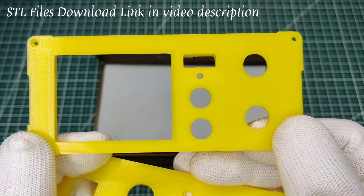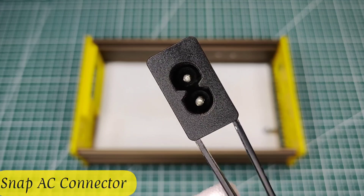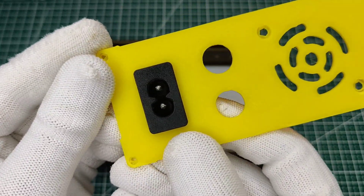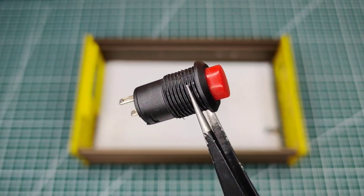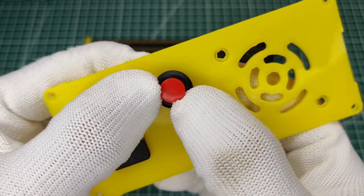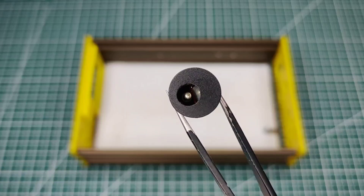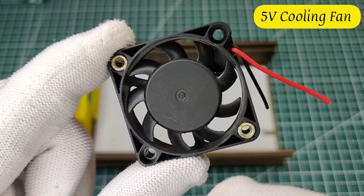I used this AC connector to plug in AC from the outlet, this self-lock on/off switch to turn output power on and off, this DC jack in case you want to use an external DC supply, and a 5-volt cooling fan for cooling all the electronics.